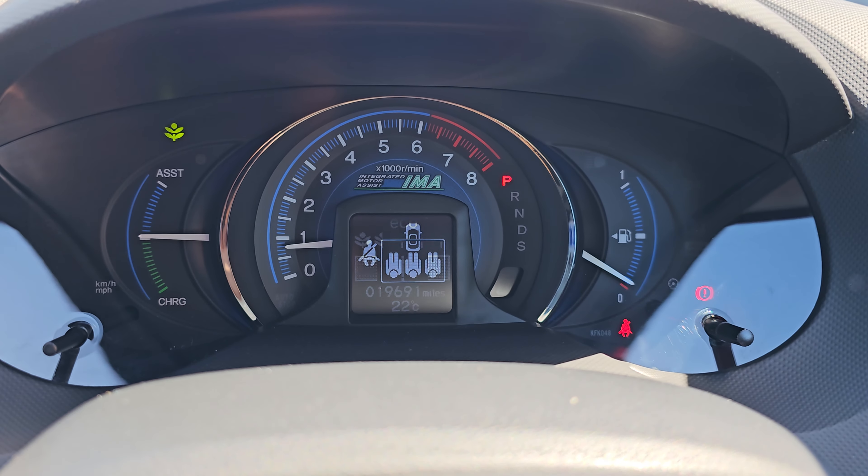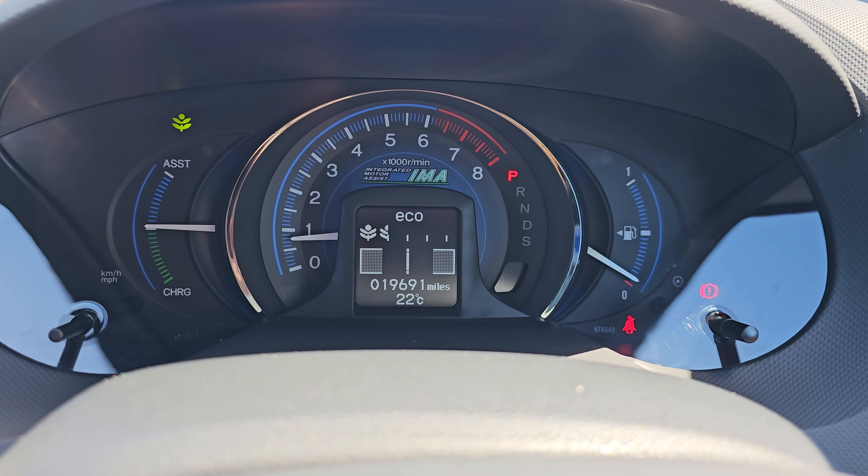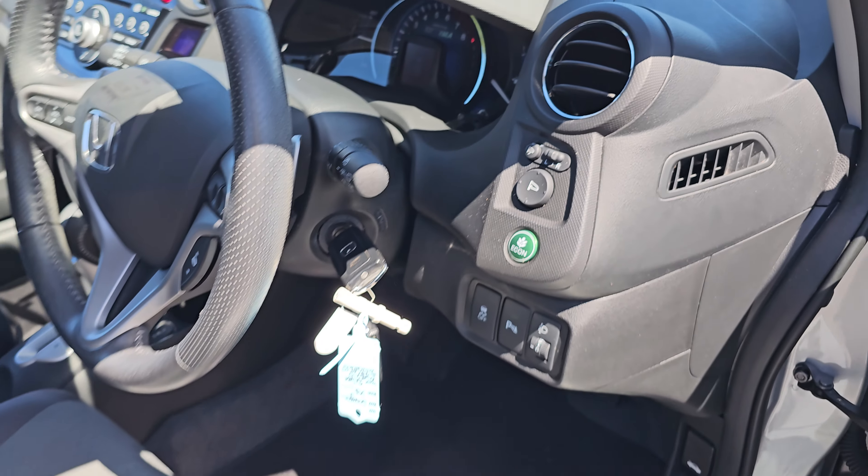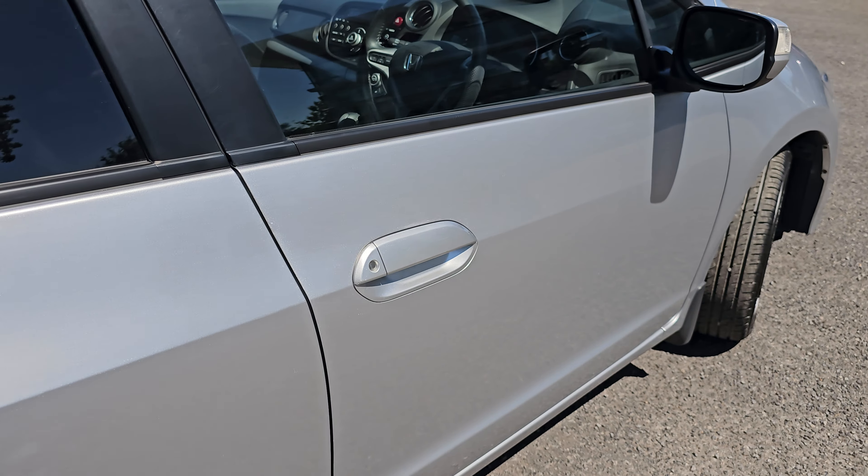As you can see, this car has done 19,691 miles, which, for a car of 11 years old, is absolutely nothing.